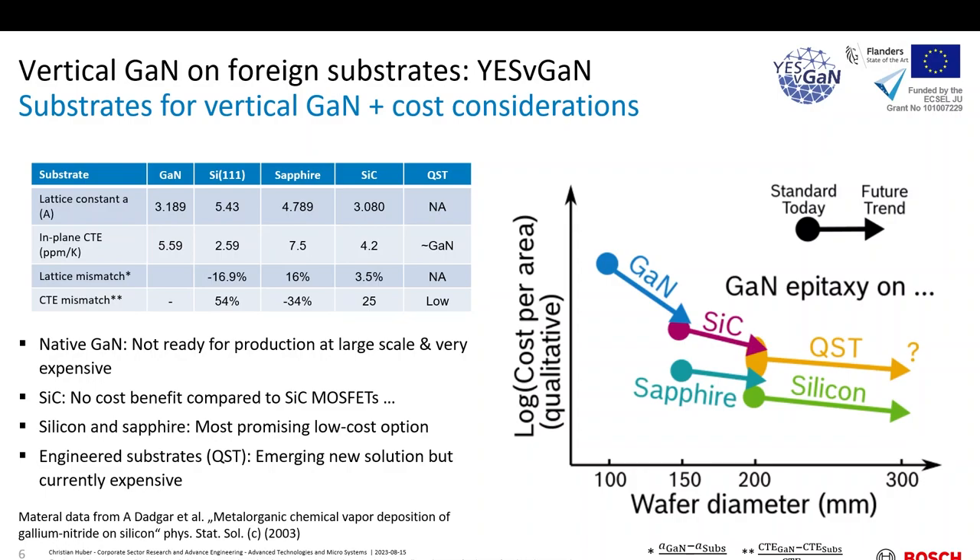As a partial reminder with another focus in mind, I'd like to speak again about the possible choices of substrates apart from native GaN. Lattice mismatch, and even more importantly, the CTE mismatch of your epitaxial layer to the substrate is important for the heteroepitaxial growth. The standard substrates discussed so far are silicon-111, sapphire, and silicon carbide. There's also a mysterious one called QST, which is an engineered substrate — quite similar to how SmartSil is an engineered substrate for silicon carbide. QST is an engineered substrate for gallium nitride growth.